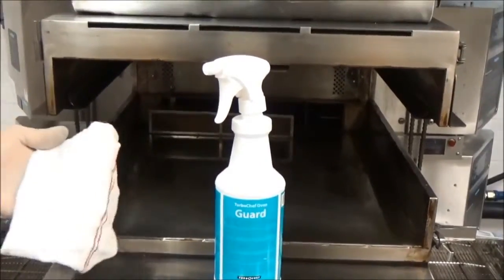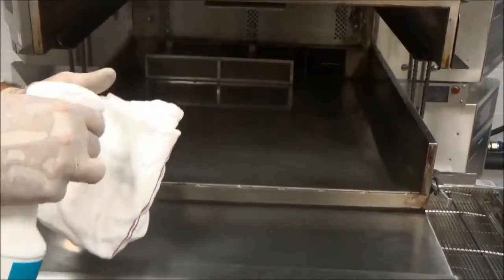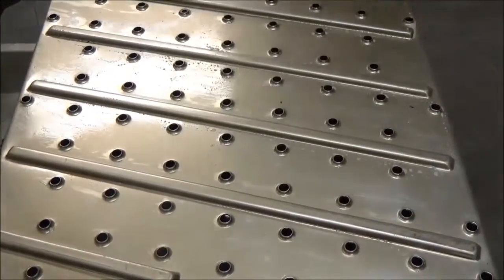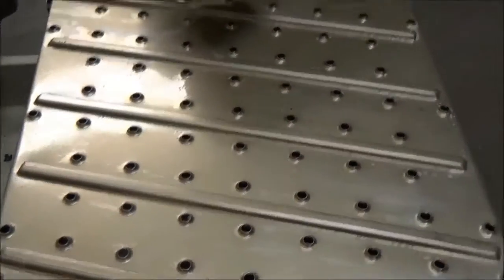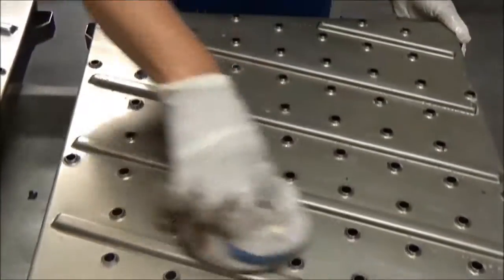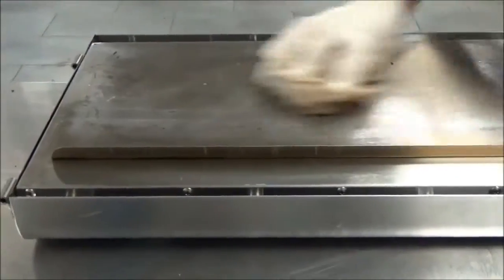Prior to reassembly, we recommend taking a clean rag with TurboChef oven guard and spraying liberally on the towel, then covering all surfaces. This will make it easier for you to clean next time. We recommend using oven guard on both the top and bottom jet plates — that will help prevent food from sticking. Do not apply the oven guard to any other part like the conveyor, as that part comes into contact with food.